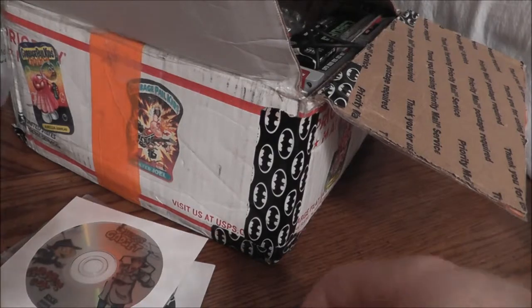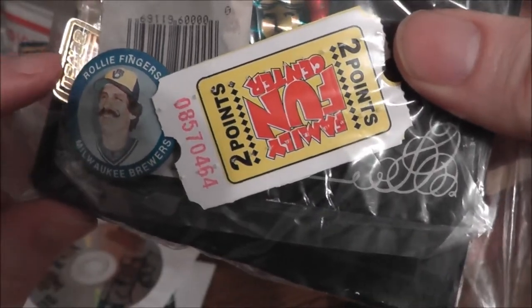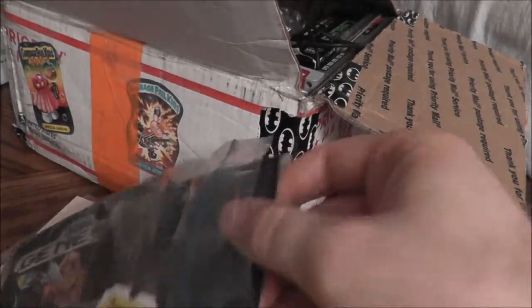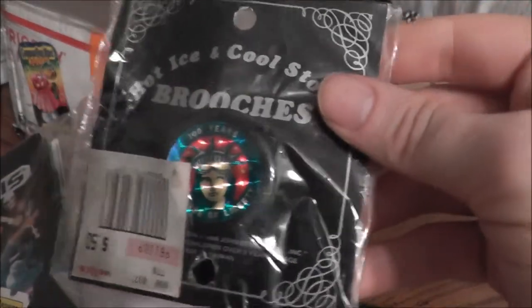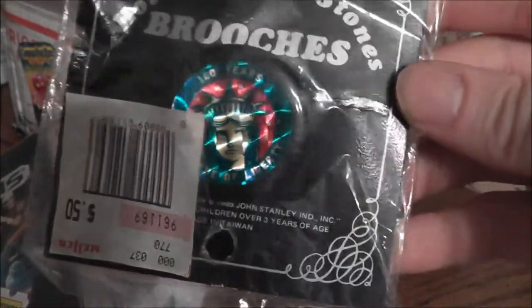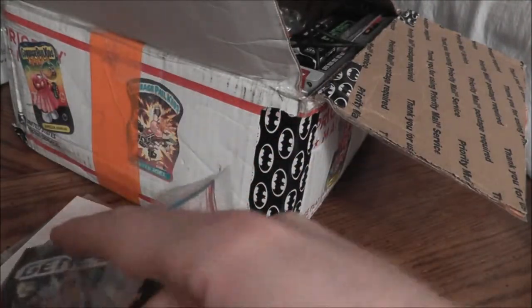Also put together a little bag of goodies. Got some old baseball pins. Opening it up: got some pogs from the Lion King. I also have this — it's a hot ice 'cool stones' brooch: the Statue of Liberty, back when the Statue of Liberty was having a little more popularity.